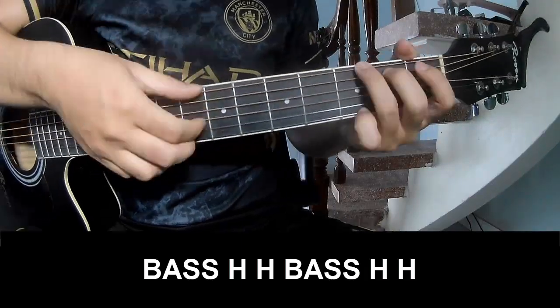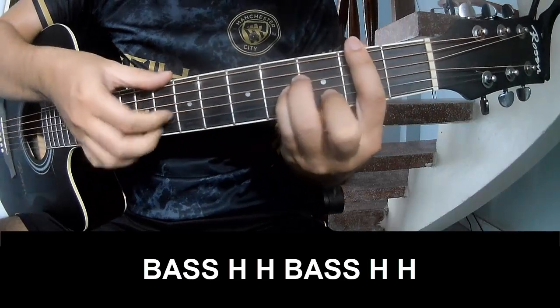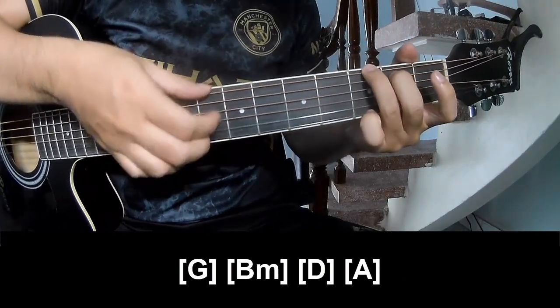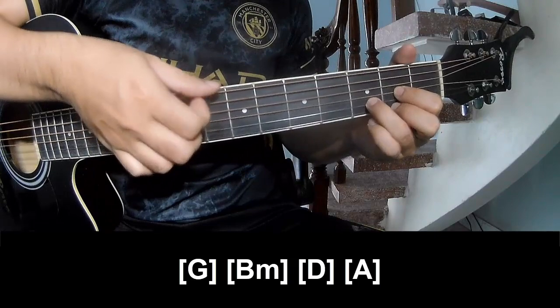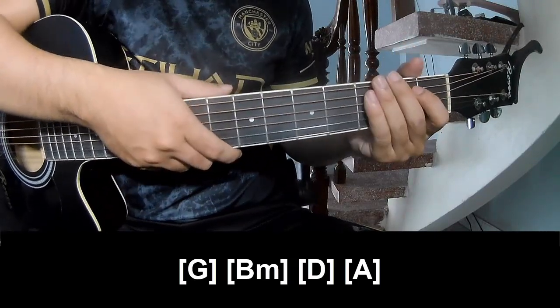The first part is to play the bass hook. And to play along: G, B, M, D, A. And hit the strum in the same way for the chord.